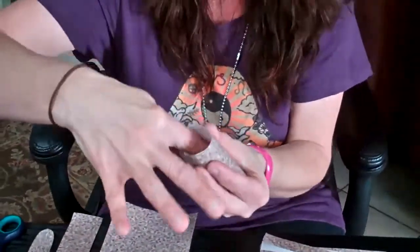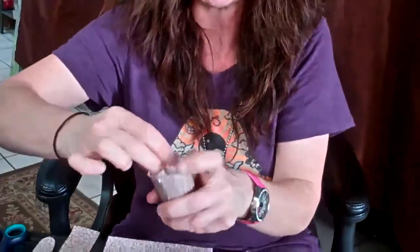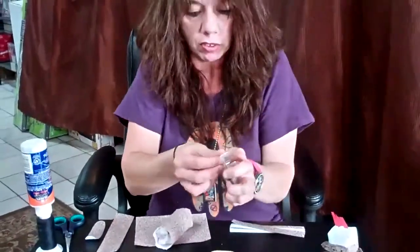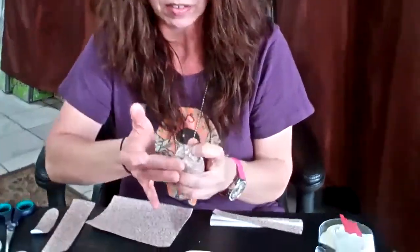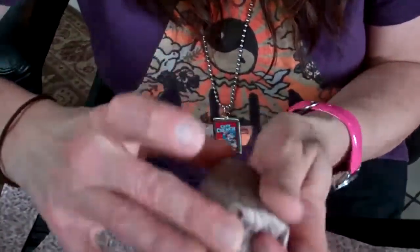Go ahead and stuff it as tight as you can. You're going to use a whole bag cut up into three pieces. Then at the bottom, do the same thing you did at the top — fold and tape like a present. Use extra tape for the bottom.